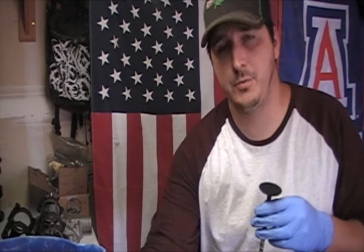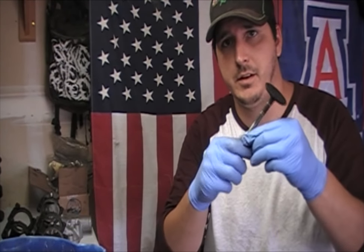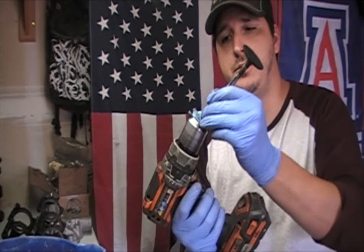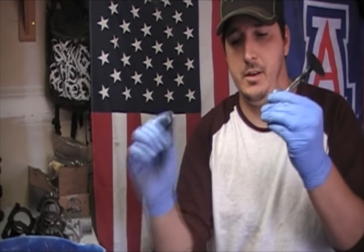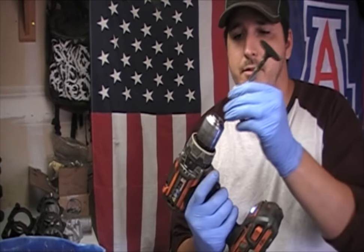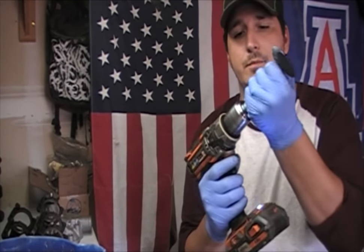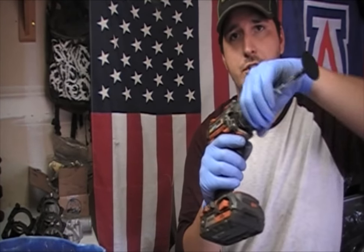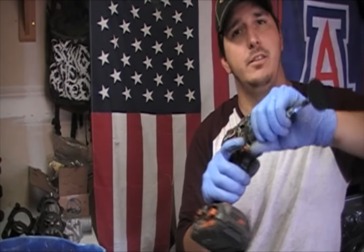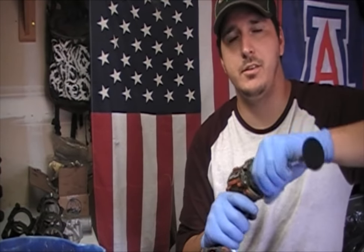After you've removed all the big chunks, the next thing you want to do is take a little bit of paper towel and wrap it around the base like that. You want to make sure that you don't put too much on there because the next thing you're going to do is put it down into your drill. So once you've got it in your drill, you want to chuck it up by hand — meaning you want to turn the chuck and tighten it by hand. You don't want to pull the trigger and try to chuck it up that way, because you could do damage to it.